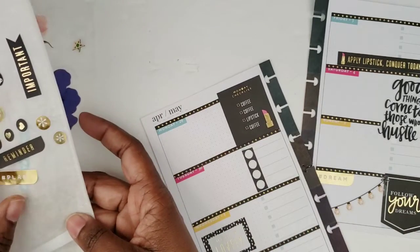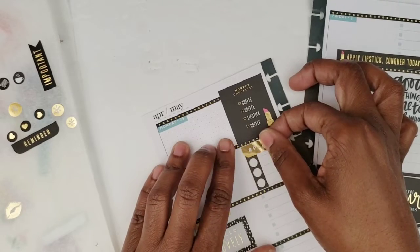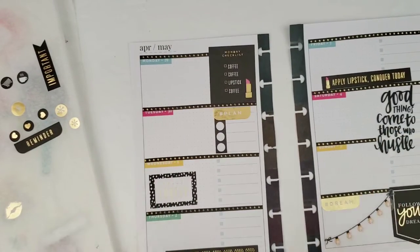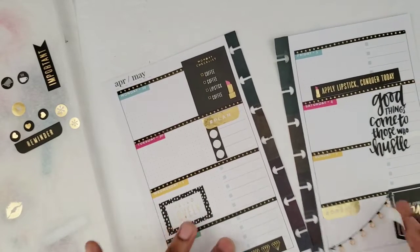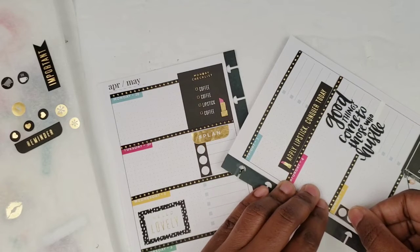I'm going to put down 'The Plan' as my header, and then I will do another checklist on Sunday and I'm probably going to cut this one as well.